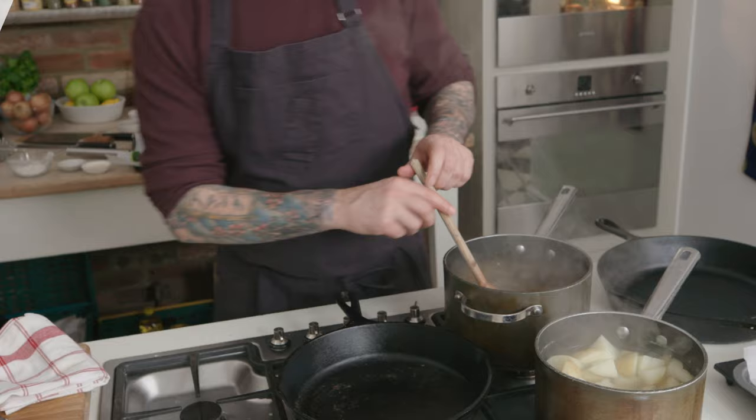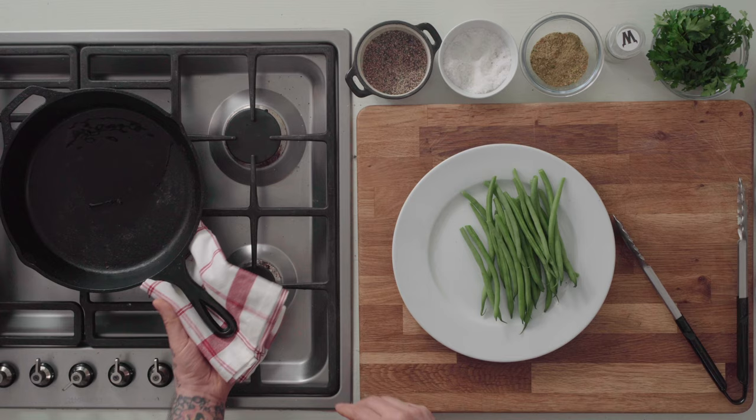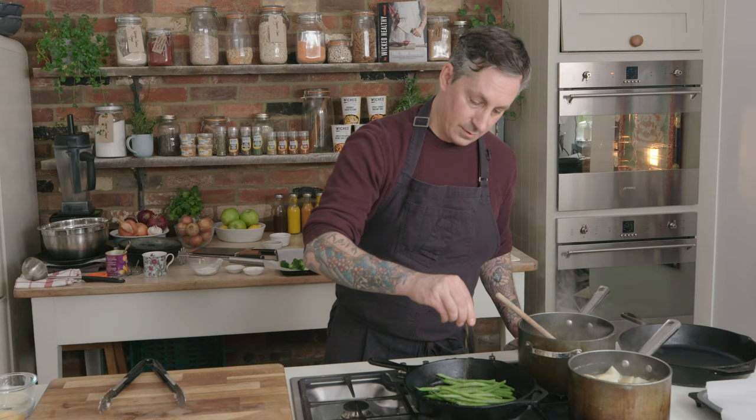Next step is the green beans. We have the broccoli already on the board. Quickly prep the green beans — the pan is already hot, just wipe it out a little bit, add a little bit of oil. After you add the green beans to the hot pan, add a little bit of black pepper, a little bit of salt, and a pinch of the sage and garlic seasoning to give that flavor that's going to run through the whole dish. These will take a couple of minutes.